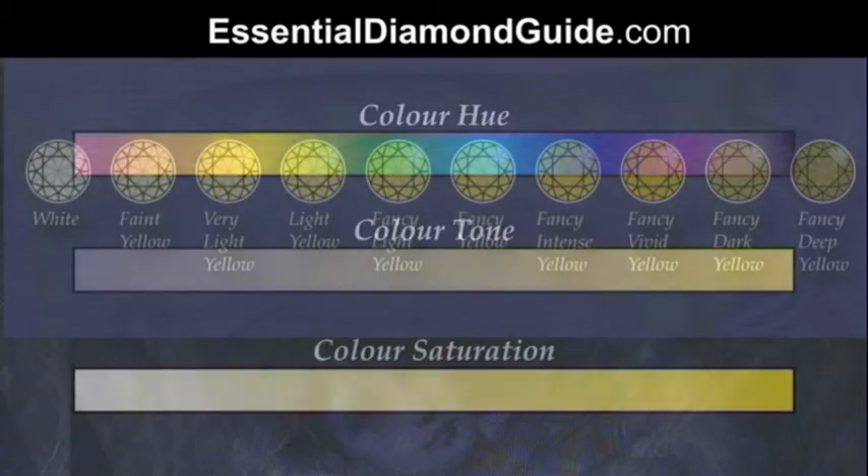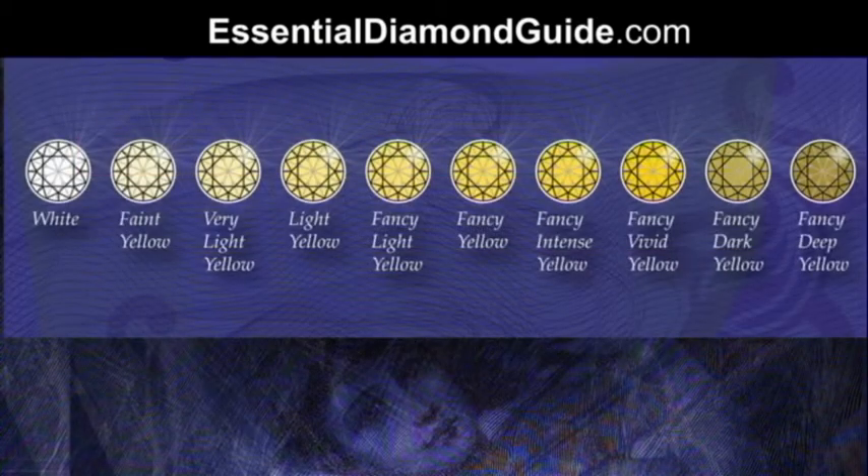Now firstly we're going to look at my somewhat oversimplified linear diagram on the top here, which starts with faint yellow, then very light yellow, light yellow, fancy light yellow, fancy yellow, fancy intense yellow, fancy vivid yellow, fancy dark yellow, and fancy deep yellow.